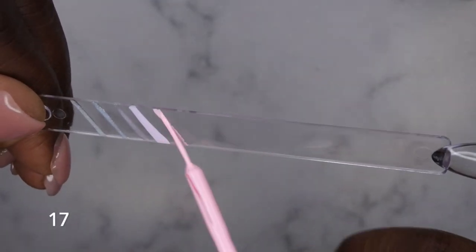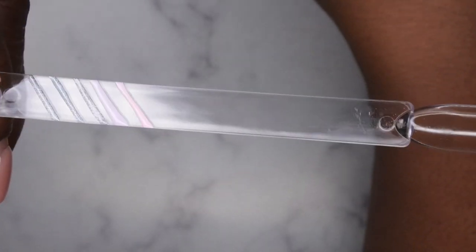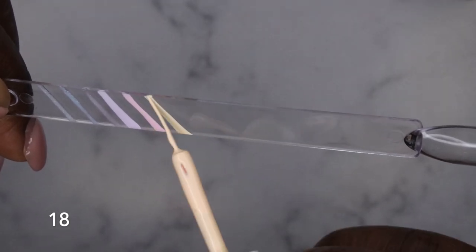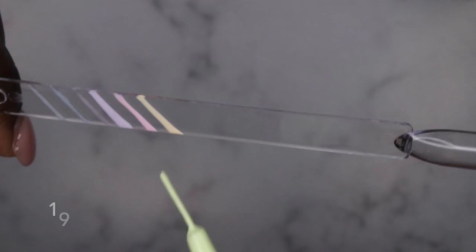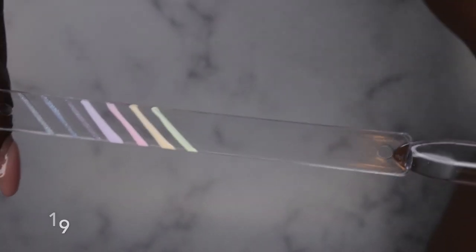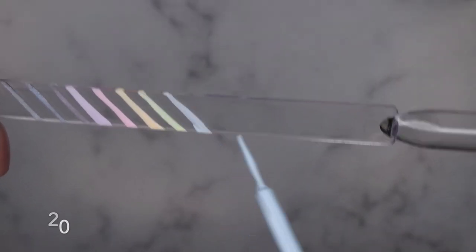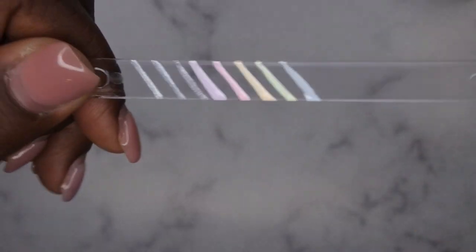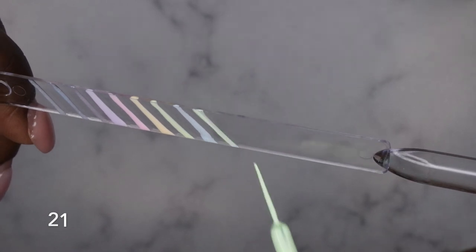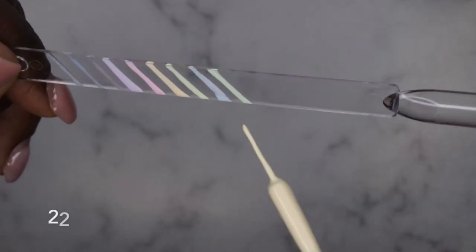Number 17 — a pastel pink, very pretty and pigmented. Number 18 — a really pretty pastel orange. Number 19 — kind of a pastel lime green. Number 20 — a beautiful baby blue, really pretty. Number 21 — a really pretty pastel green. Number 22 — a really pretty pastel yellow.